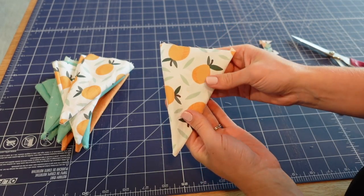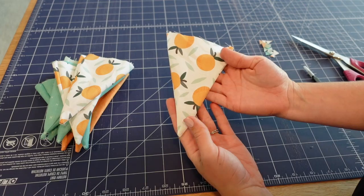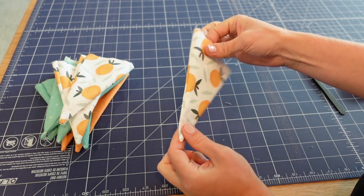Once all your pennants are turned right side out, take them over to your iron and give each one a nice press so they're crisp and neat.